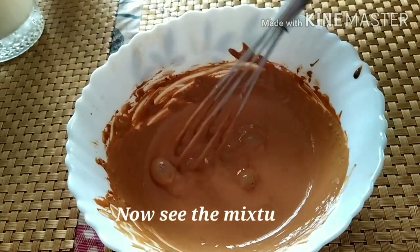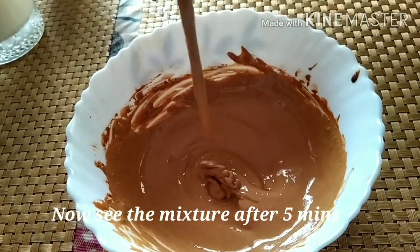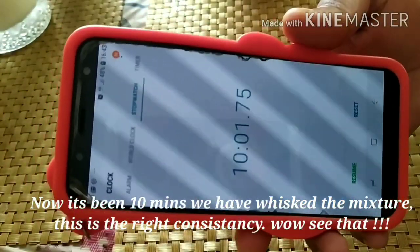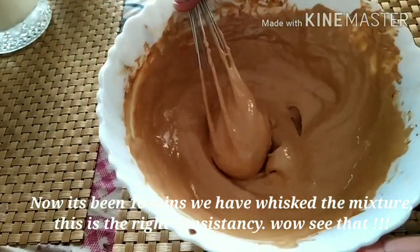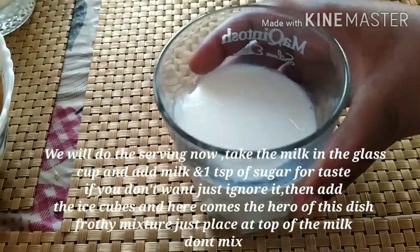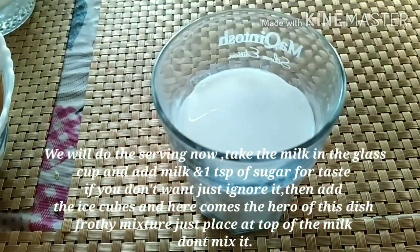Now at 5 minutes, the mixture will have changed — it will be very watery. Now at 10 minutes, the mixture will be changed. The mixture will be changed and will be added to a coffee pot.